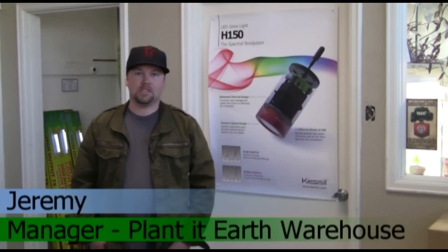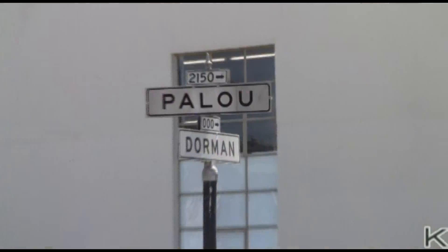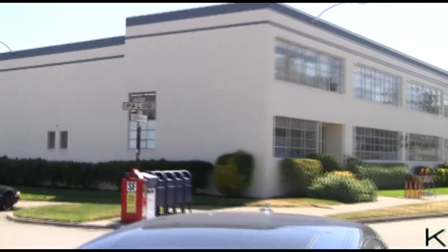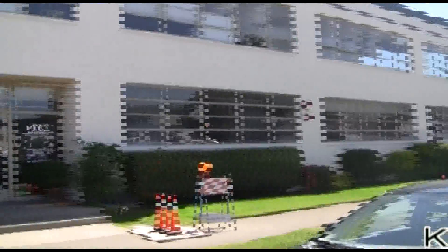I'm Jeremy from Planted Earth in San Francisco, representing the warehouse. We're off of Bayshore Boulevard at 1 Dorman Avenue. Planted Earth has been in business for about 18 years now, and the warehouse close to 12 years.